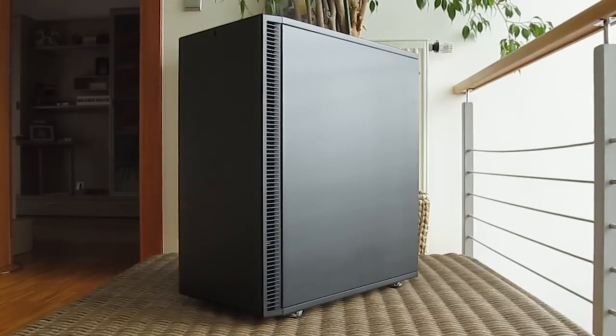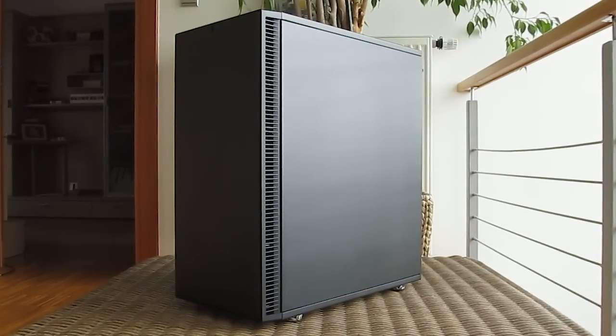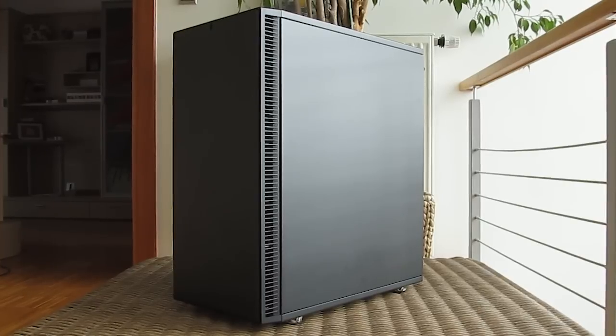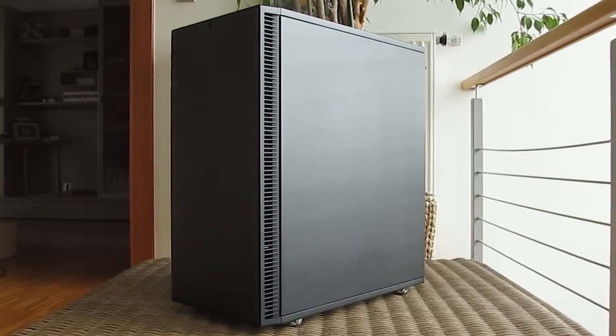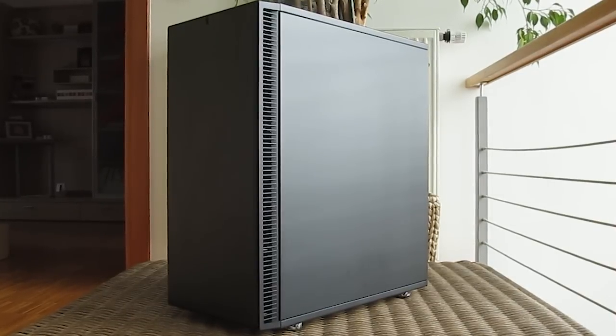Taking a step back, overall I am personally very pleased with the Define C design and its build quality. That's not a surprise since this is basically a downsized — the naming actually stands for compact — and a bit modified version of their ongoing series.